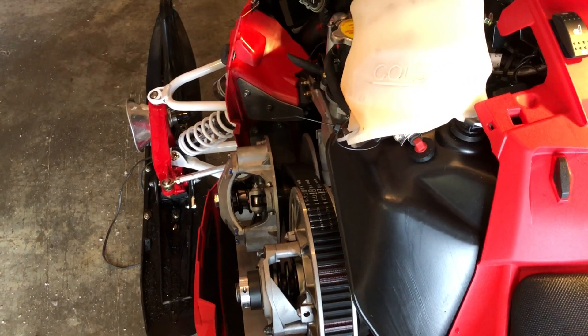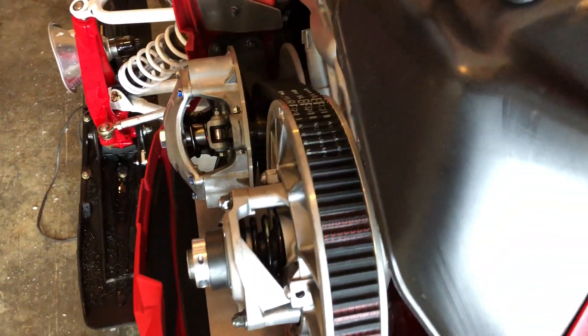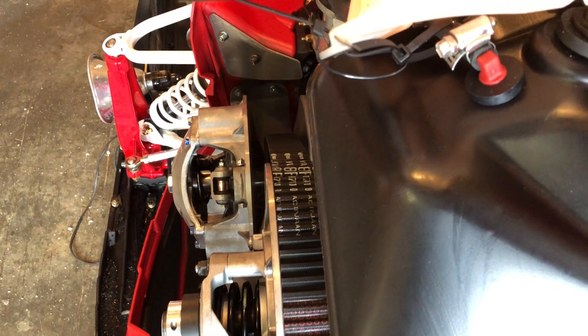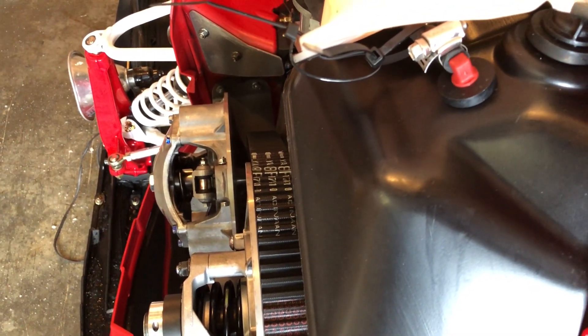I know it's a little hard to tell on the video, but before I took the video I really eyed it up and kind of did it by eye, and it does look like it's out a little bit. So I'm gonna pull that shim out and see what I spec out at.